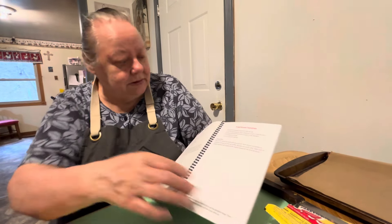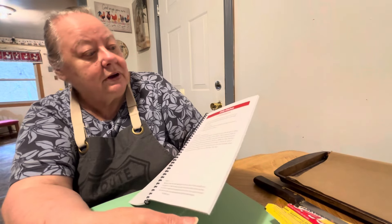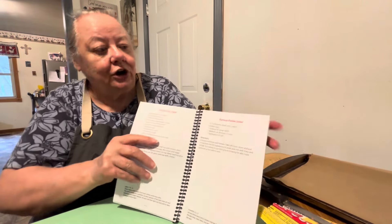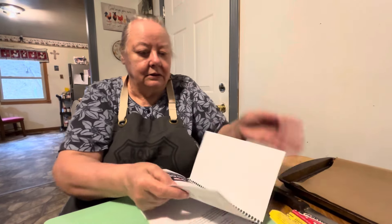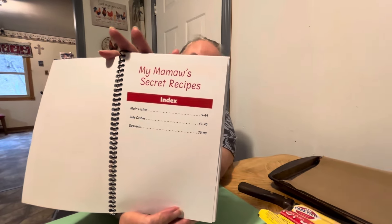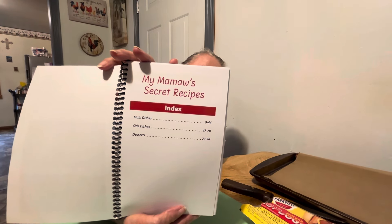It's My Mama's Secret Recipe — this tells the index of it. It's the main dishes, side dishes, and desserts. One of the recipes right here is the Cat Head Biscuit recipe — that's my Cat Head Biscuits. That's what one of the men called my biscuits in church because I made them so big. It's got almost 100 recipes — I think it's got 98 recipes in it. There are 98 pages, so it's probably close to 98 recipes. From page 9 to 44 is main dishes, 47 to 70 is side dishes, and 73 to 98 is desserts.